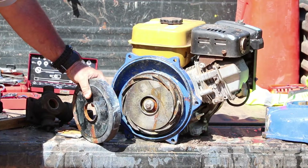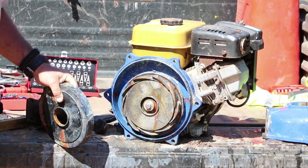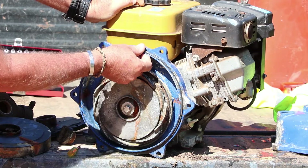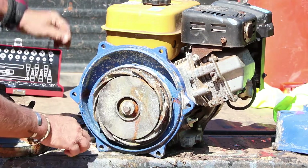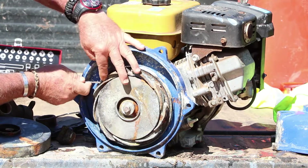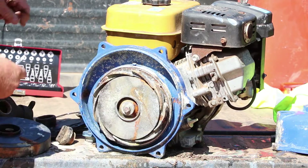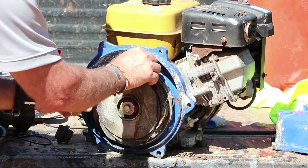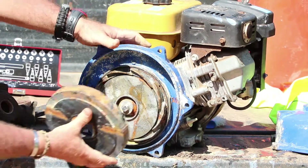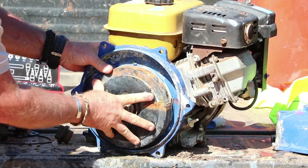As this is a twin impeller pump, I've also removed the front diffuser case so we can access the back O-ring. The pump's all apart and nice and clean. Let's remove some of these old O-rings — take the outer side one off and the one around the diffuser. On single impeller pumps you won't have this O-ring on the inside. Now let's put the new O-ring in for the diffuser, and I'm just going to put the diffuser back over the top — nice seal.